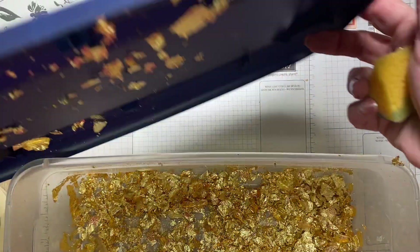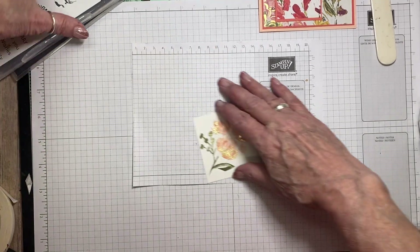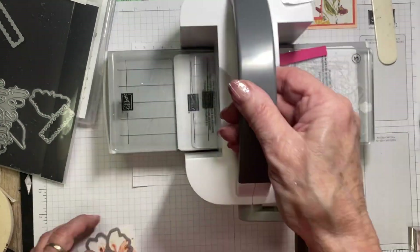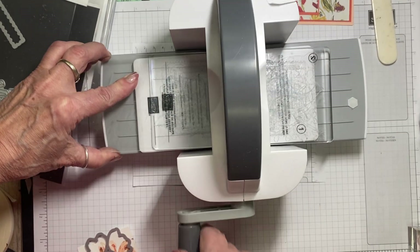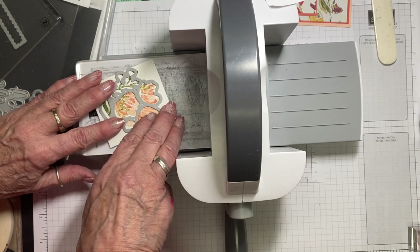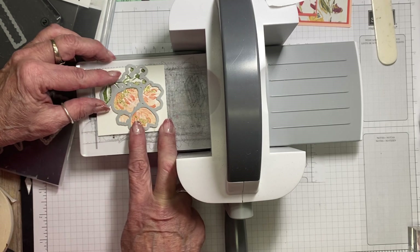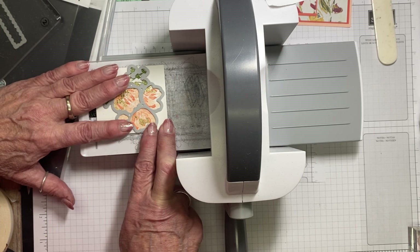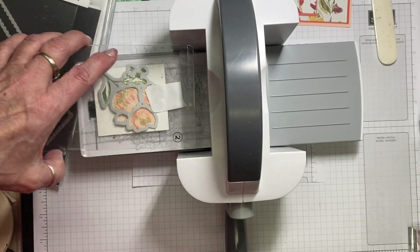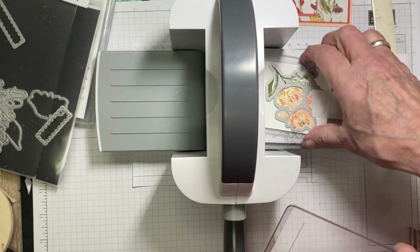Cover the gold flecking up right away — this stuff flies and gets all over your stamp room! Now we have to die cut the stamped piece; it has a perfect die cut in the suite. I'm bringing in my little Cut and Emboss machine — my baby boss, I call it. The magnetic plate is currently on quality hold, so I use post-it note tape to hold the die in place. Remember to stagger your plates with this machine. That's how quick it works!